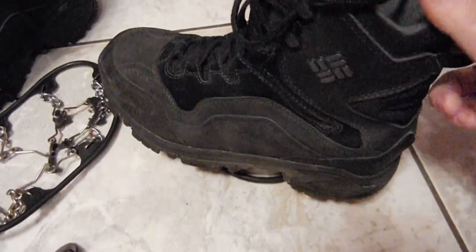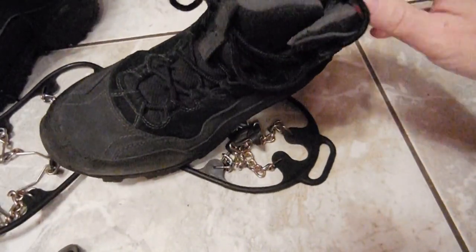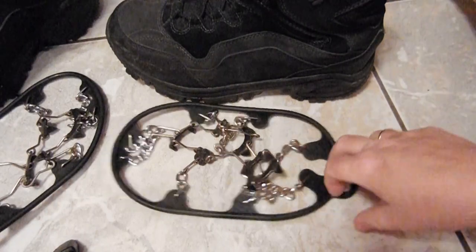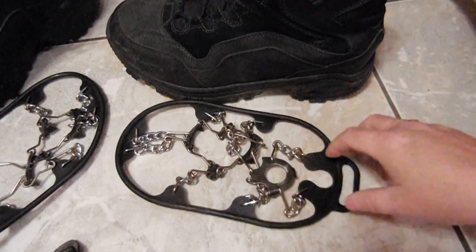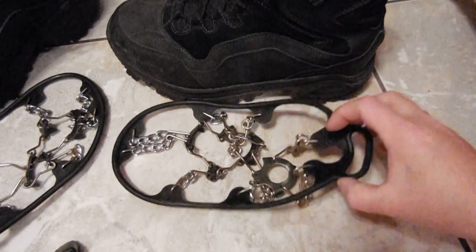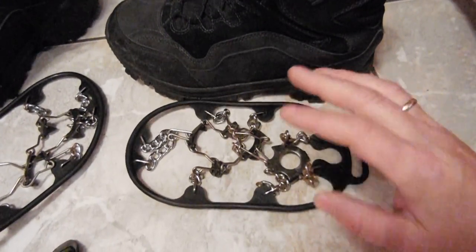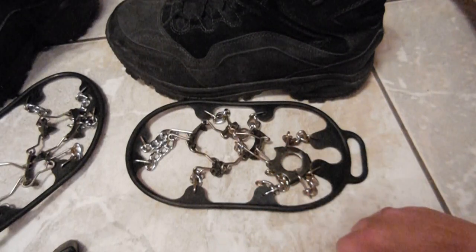Two years, and other than being a little dusty and dirty, these things look like brand new. They're fantastic boots. Highly recommend the Columbia boot line. But the Glacier Chains — great for weather right now. We're really suffering in the Midwest, we got freezing rain and it's very icy out here today, just a nasty day. I've never had any problems with slippage. Great investment. Totally recommend them.